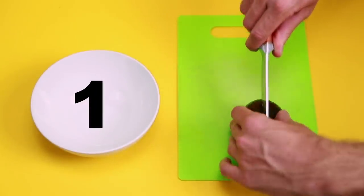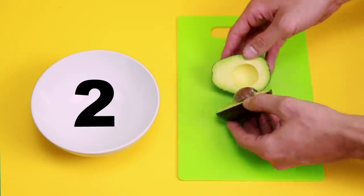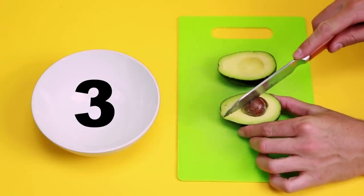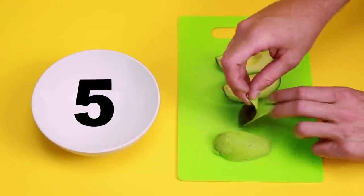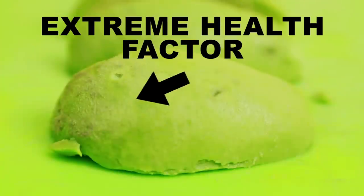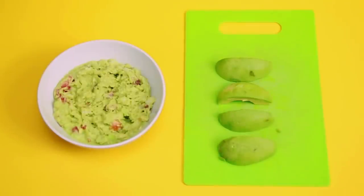Step 1: cut vertically all the way around the pit of the avocado. Step 2: twist both sides to separate. Step 3: remove the pit from one half by hacking it with a knife and twist like so. Step 4: cut your two halves into four quarters. Step 5: instead of digging in with a spoon, peel the skin from the flesh and it'll come off nice and smoothly. The rougher-looking portion on the outside that touches the skin is the incredibly healthy stuff. Most of the time, if you're going through these steps, you're in the mood for some guac.